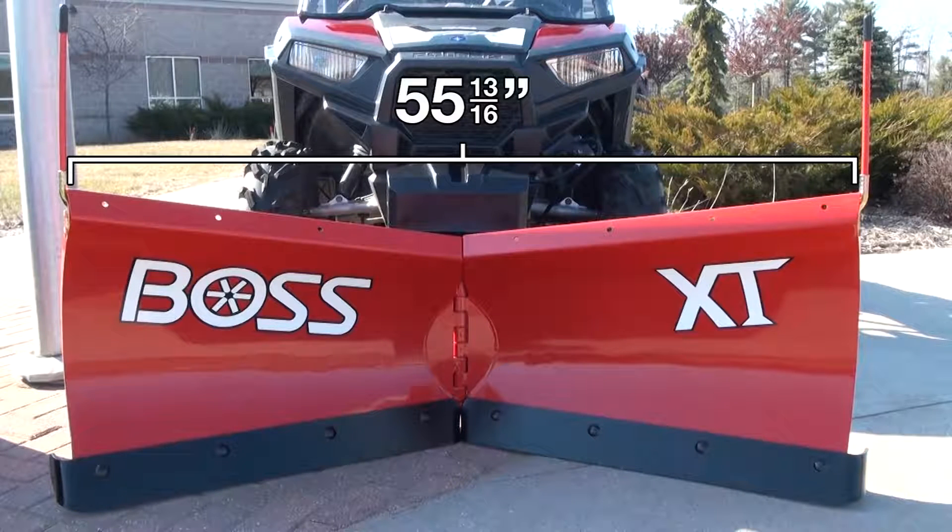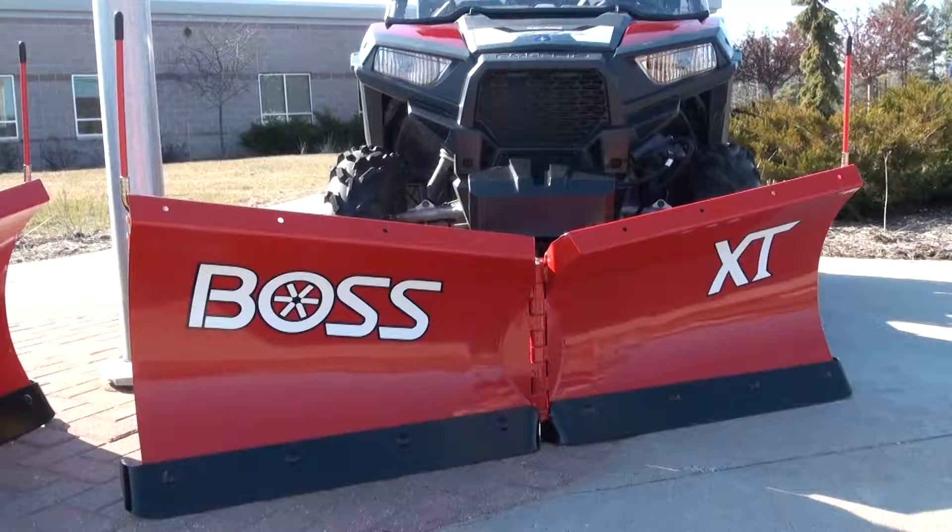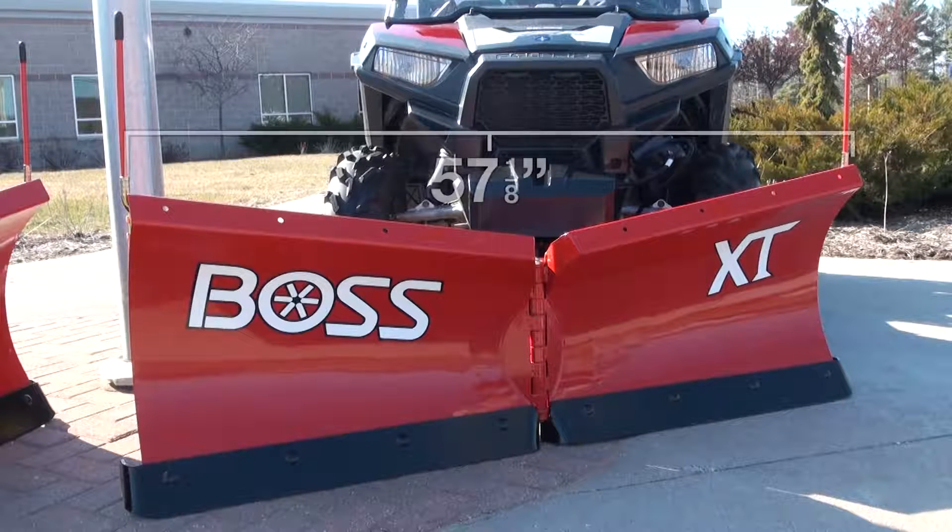You get 55 and 13/16 inches of width plus all that surface area to move and carry a massive amount of snow. Another benefit of a V plow is, and always has been, its ability to transform into a straight blade plow to give the operator the ability to windrow snow effectively. When fully angled at 30 degrees, the width of the plow is 57 1/8 inches, making it easy to clean up large areas.